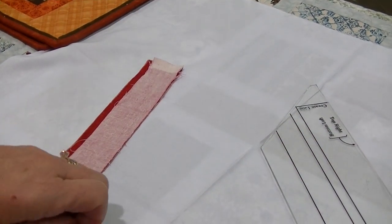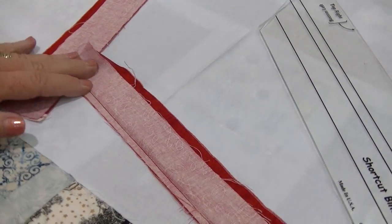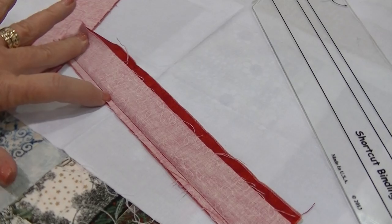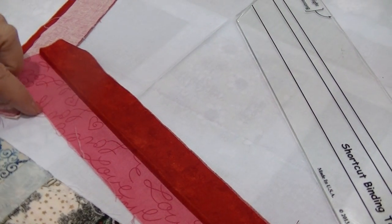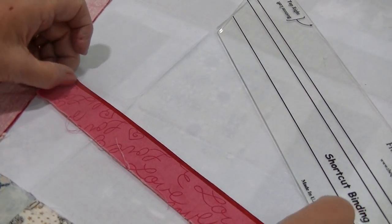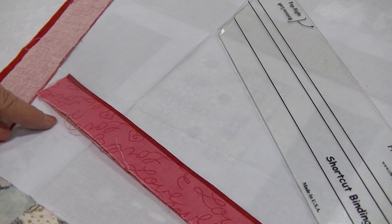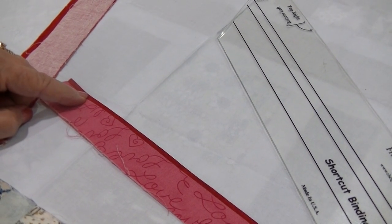It will look like this when you're finished — you have your quarter-inch seam. Now you're going to press that seam towards your binding piece. Then you're going to fold it in half with your raw edges even. That creates the flange unit right there.